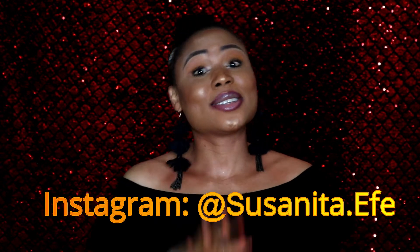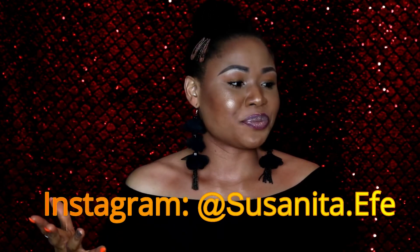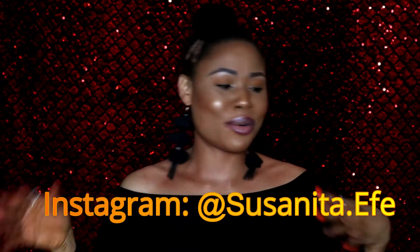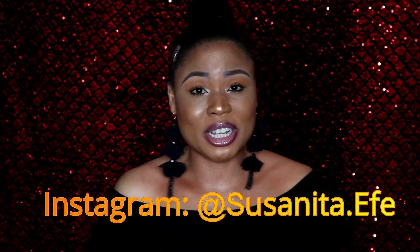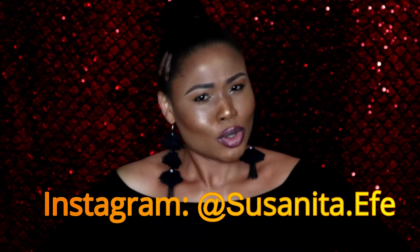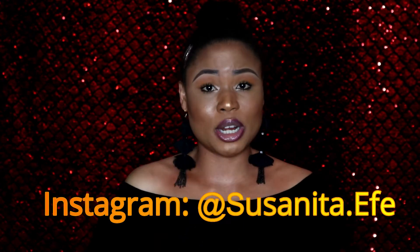Hi guys, welcome back again to my channel. If you are new, I am Suzanita Eva. Today's video is just a video I created — I just don't feel like recording but I decided to do it anyway. I'm just going to be talking here and there whilst I do my makeup. If you are not subscribed, please subscribe. Go follow me on Instagram, and don't forget to give this video a thumbs up and leave your comments down below.